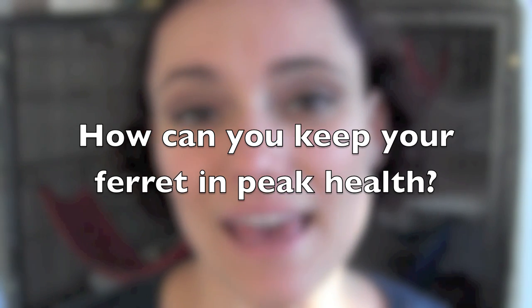With medications, don't miss any of the doses — it's really important, especially with antibiotics. For tomorrow's video, let's discuss how you can keep your ferret in peak health. Join the discussion on the Ferret World Facebook page and in the comments below. Don't forget to subscribe to this channel and the Ferret World newsletter — we're launching the book very soon, and everyone who subscribes gets a free ebook. See you tomorrow!